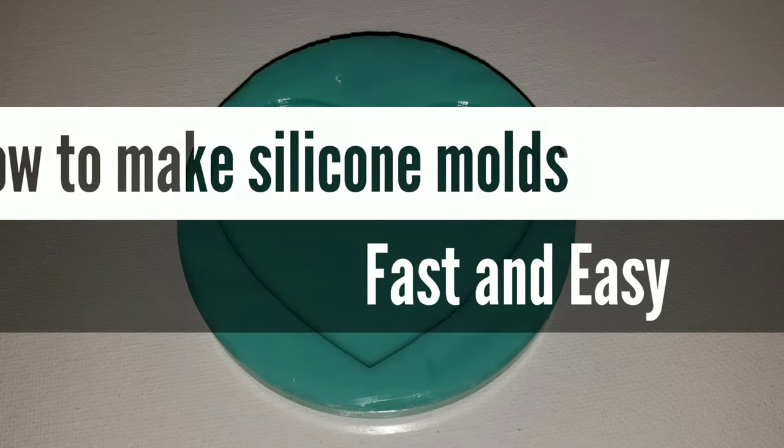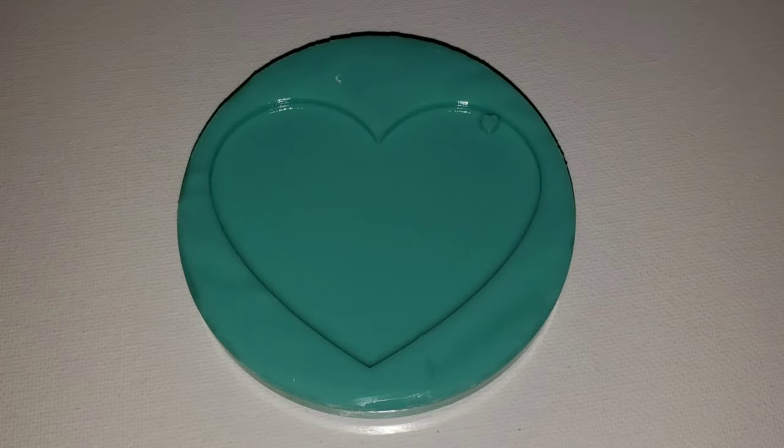Hi everyone, it's Tish with Naptime Creations. Welcome back to my channel. Today I'm going to show you guys how to make silicone molds. Super simple and easy, so let's jump in and get started.